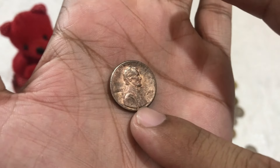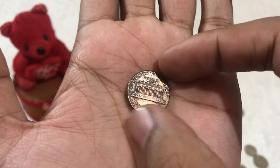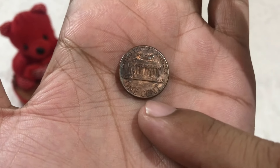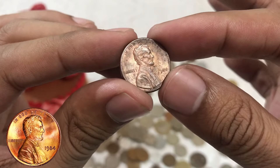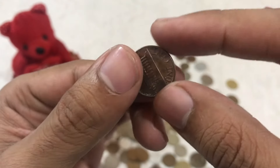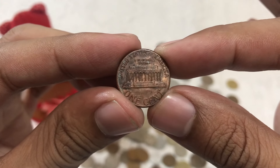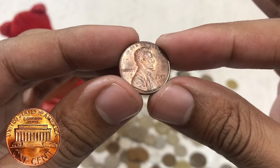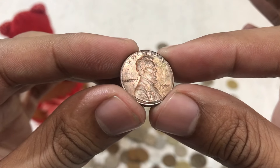The 1984 Lincoln one-cent penny distinguishes itself from its predecessors by its unique composition. Unlike older pennies, which were crafted from solid copper, the 1984 penny features a zinc core encased in a thin copper plating. This change was implemented to reduce production costs and conserve resources. While it may not appear remarkable at first glance, it holds a special place in numismatic history — its potential for rare errors, combined with its historical significance, makes it a prized possession for many coin collectors.